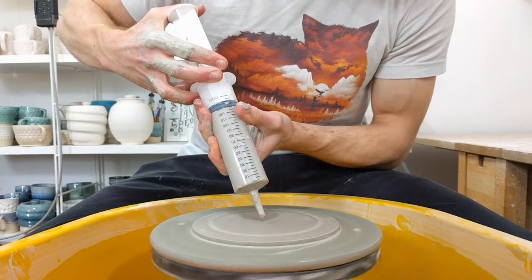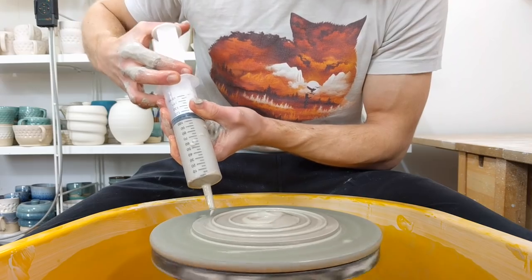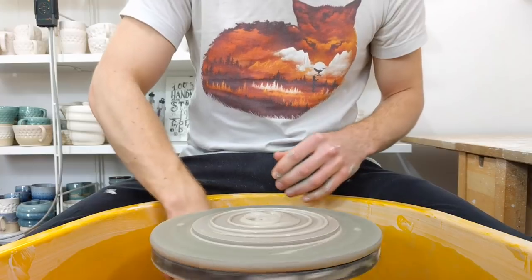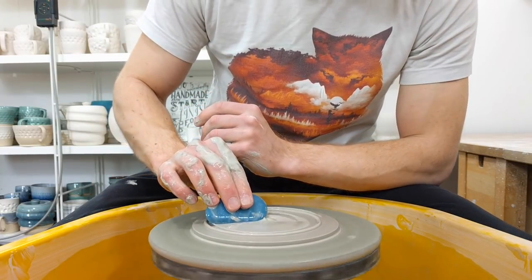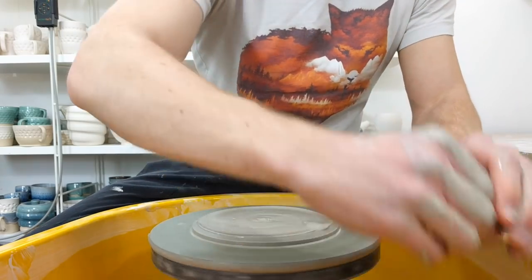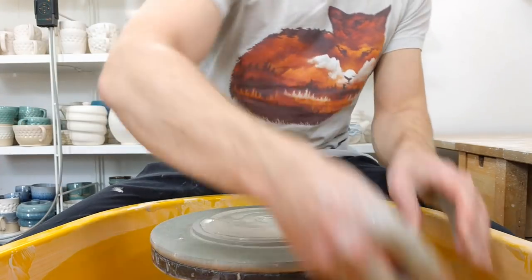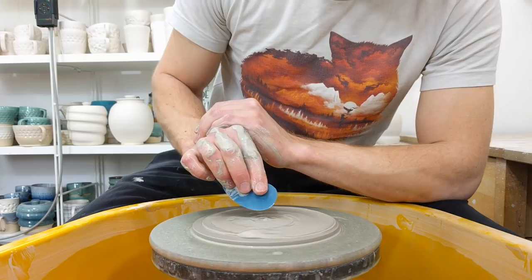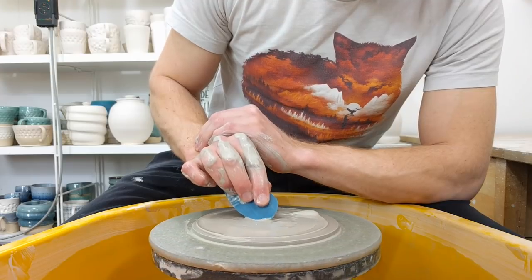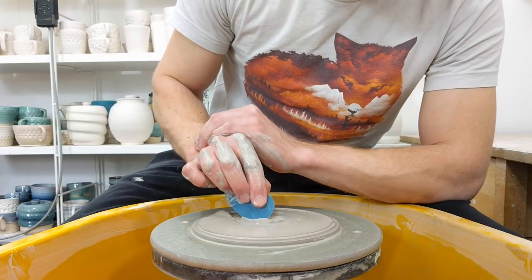All you do for the Nautilus is get your thick slip, wheel turning very slowly, take a soft rib, then from the centre out just stamp a pattern in it, and then after about a full rotation just start moving out.